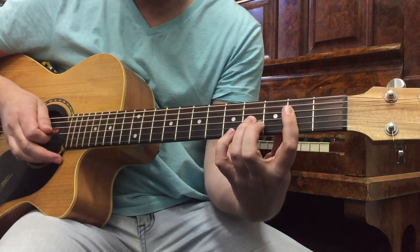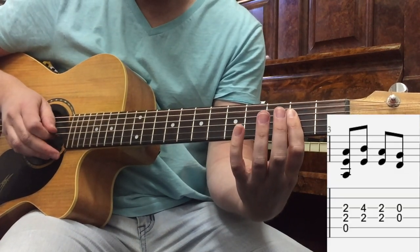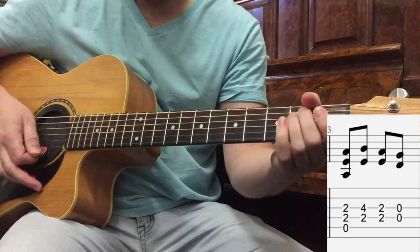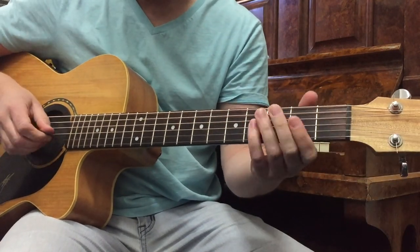Now you can choose whether you do the hammer-on with your 3rd finger or your pinky. 2nd, 4th, 2nd on the G string. So it just does that on and off, open to an E minor chord.